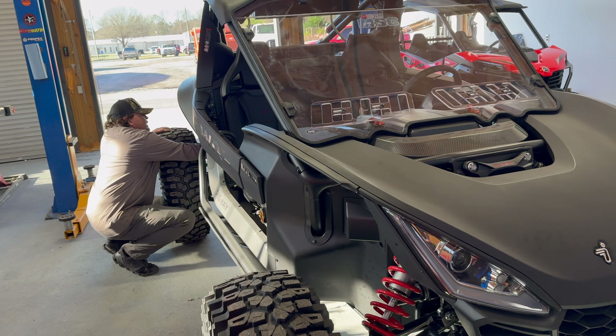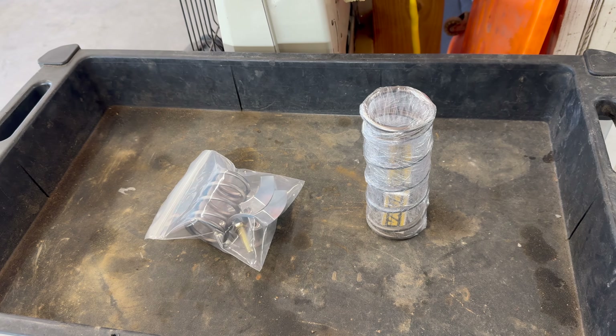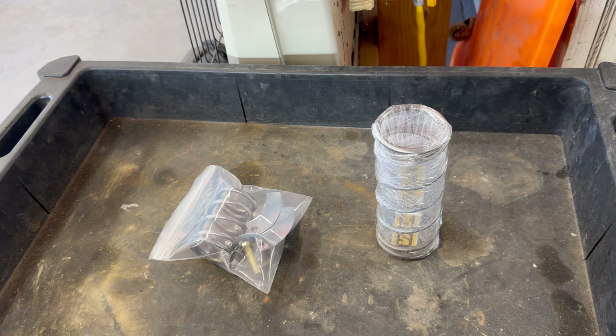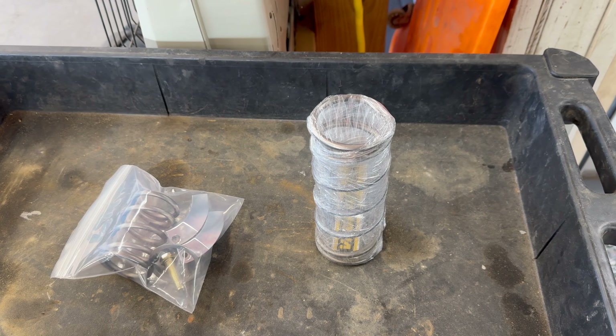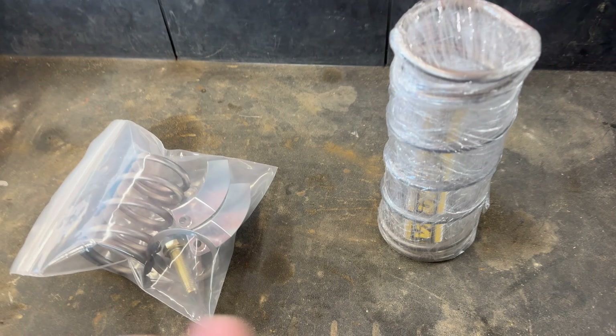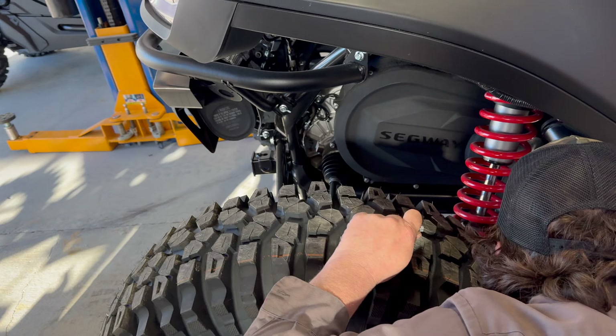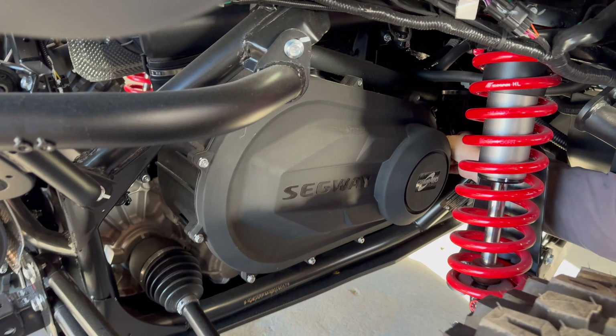All right guys, so we have a Segway Villain and we have the Team MSC Mud Slash Rock Stage 3 Clutch Kit. This is designed by Vati Verico — nothing but the best here. So this is what you're going to get, and it'll be in a nice box from TeamMSCParts.com. Mr. Harmon here is going to show us how to install it.